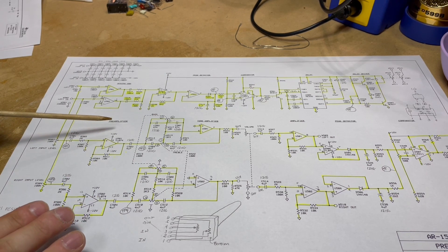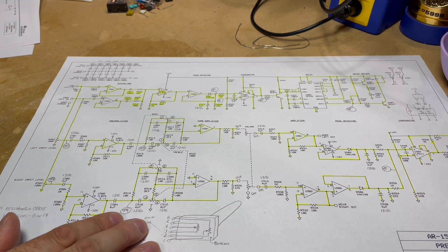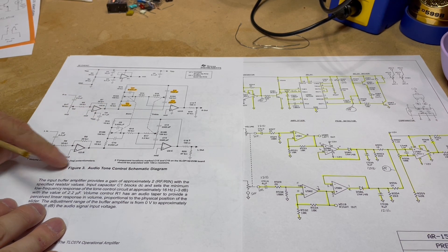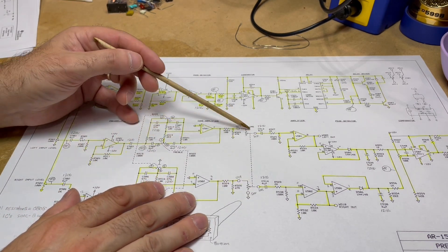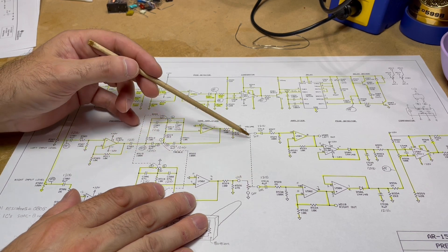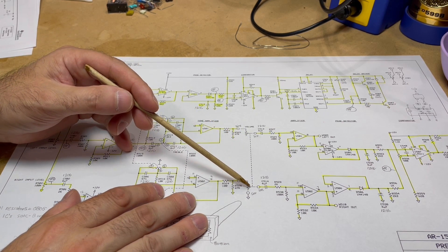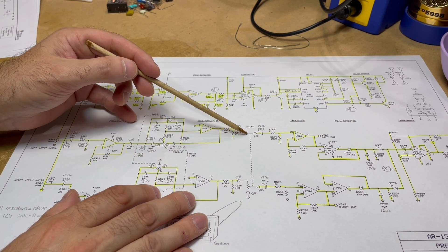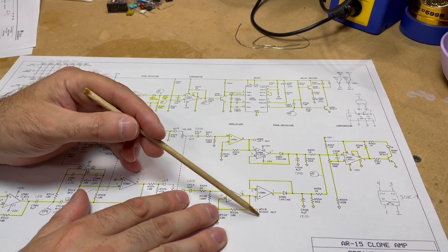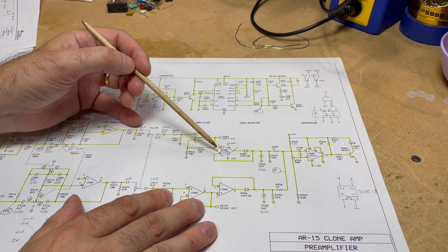Back to our signal chain: we've got our first amplification stage, then the tone controls. From there we go to our volume control - four or five wire connections for a dual-gang audio-taper potentiometer, probably 10 kilohms. This is the one additional control on the front panel of the amplifier. Out of the volume control we go through a final amplification stage and get to our outputs, which go to the input of the power amp stage.